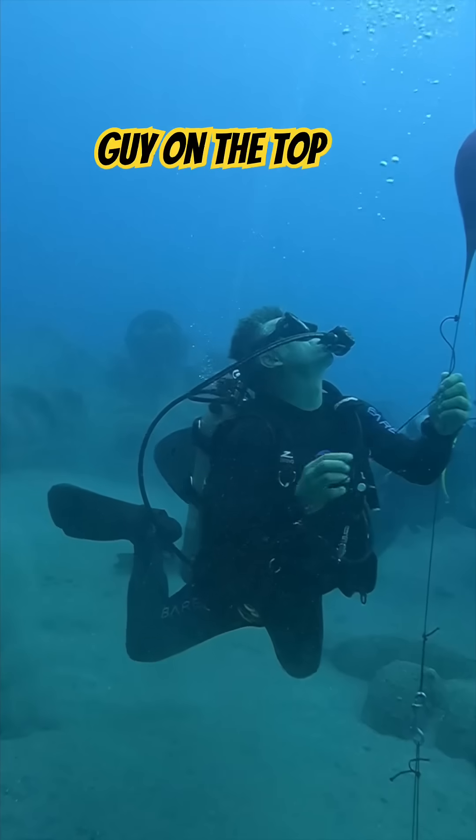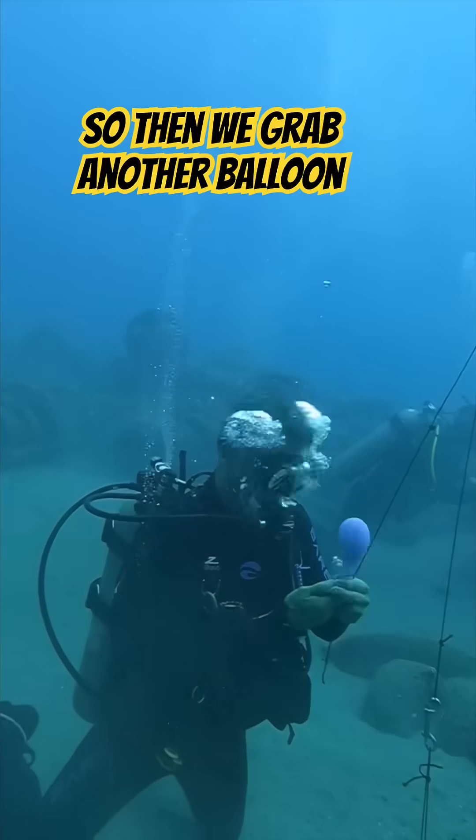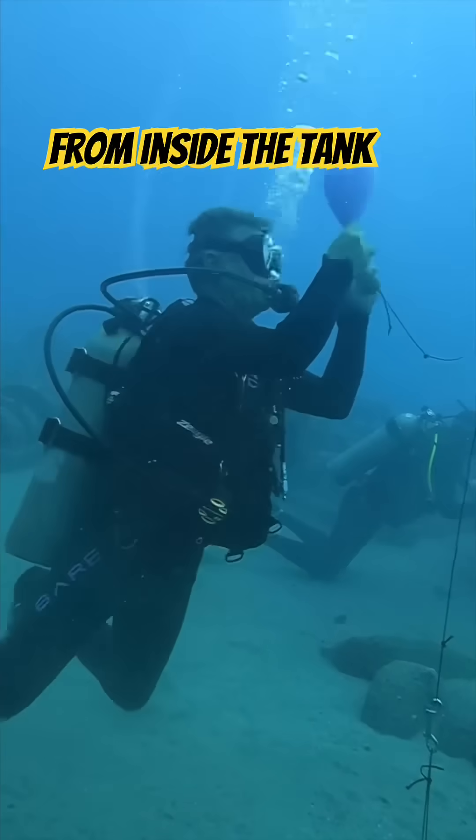Don't worry, we have a safety guy on the top who'll grab it. So we grabbed another balloon, added air again, and let the air expand a little bit because it comes from inside the tank.